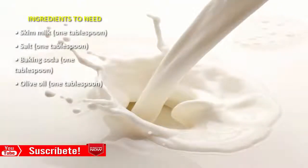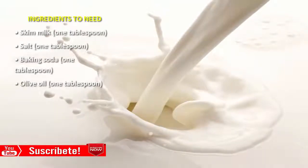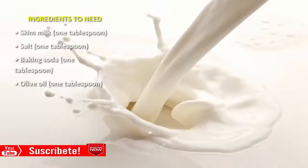Ingredients you need: skim milk, 1 tablespoon; salt, 1 tablespoon; baking soda, 1 tablespoon; olive oil, 1 tablespoon.